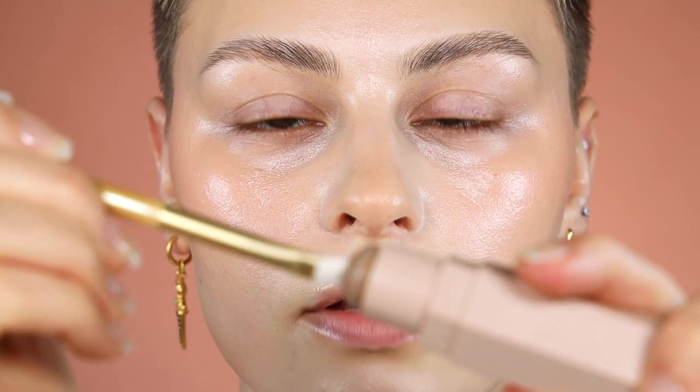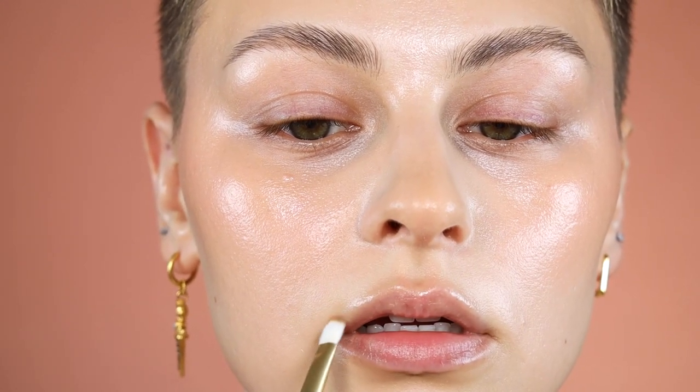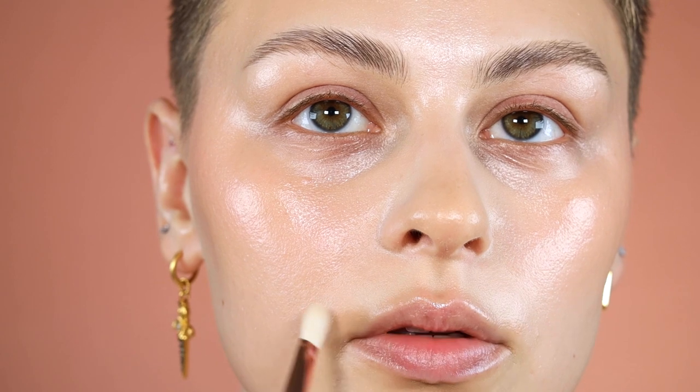I want to make sure whatever concealer I put down blends with everything. Once you have everything down you can see if there are any harsh lines — go back in with your sponge and blend around those edges. I'm going in with some product on the tip of the brush to kind of accentuate a smile — we're basically making a joker smile — don't worry, we're going to blend it. I want to make sure I'm keeping it lifted, moving up this way.